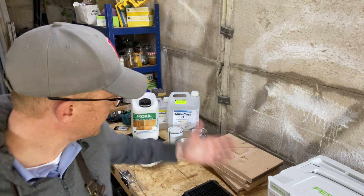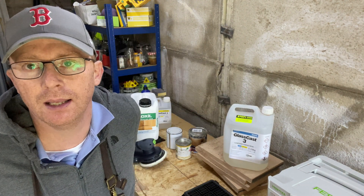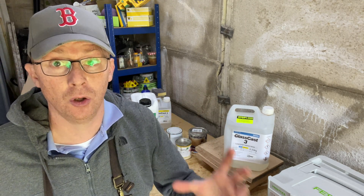I did look at the fine print of the GlassCast 3 that I use, and in the small print it does say: although GlassCast has high UV properties, it is not suitable for outdoor use.